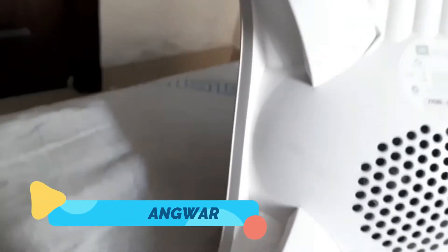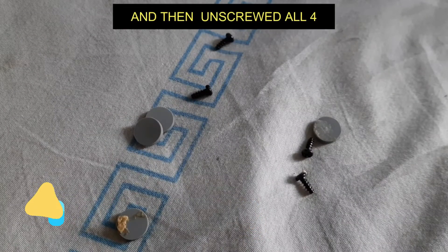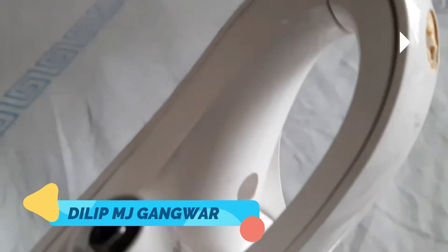At first you can see that there are no screws here, but after removing all these tiny little pads you can see that there are four screws. I've removed all the pads and unscrewed all four. Now you can see there are more screws here which we have to unscrew.